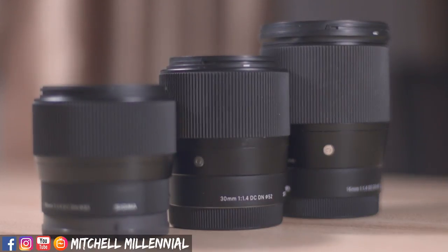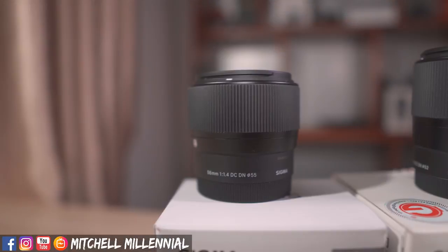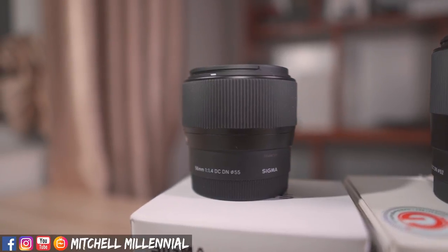I was really excited when Sigma announced the 56mm f1.4, and when I saw the announcement I immediately said I have to pre-order this. So I pre-ordered it here in Vietnam, just got it in, and I've been using it for about a week. It's time for my complete review.